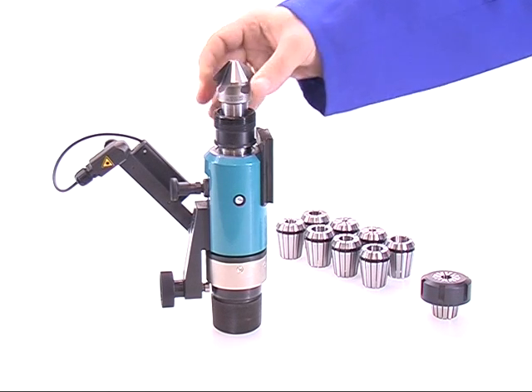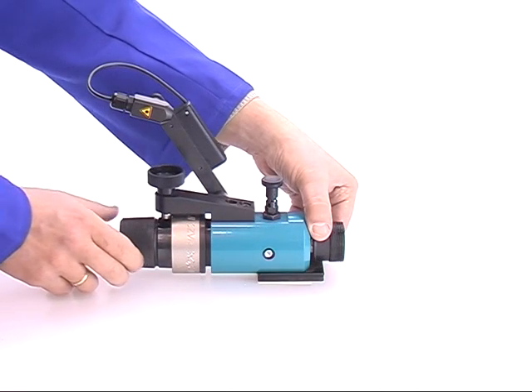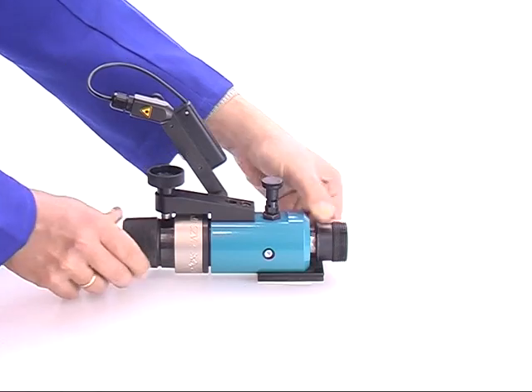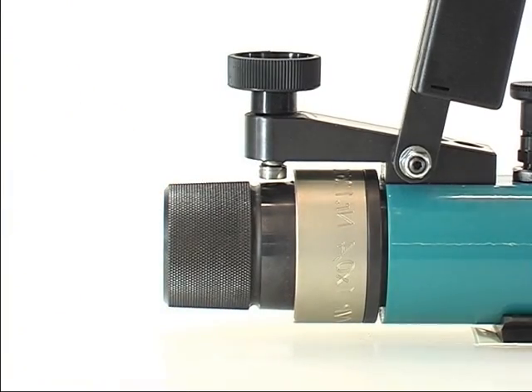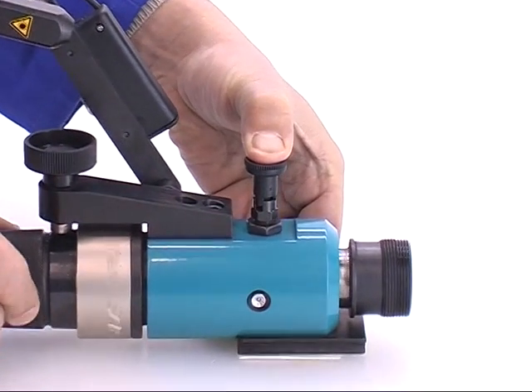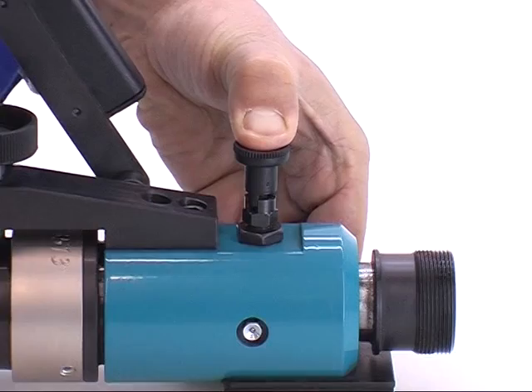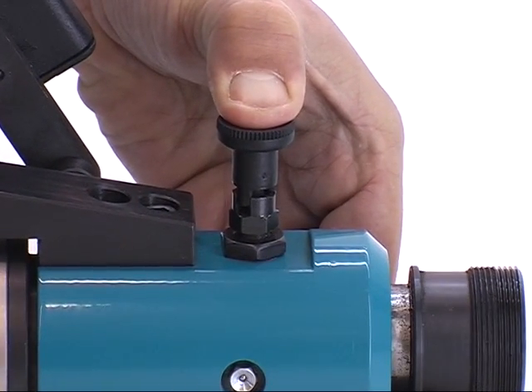For aligning, operate as follows. Unlock the grid pin and press the handwheel forth. The pin locks automatically inside the first position. Keep the grid pin slightly pressed and at the same time turn the handwheel until the pin locks again. The aligning position is now reached.